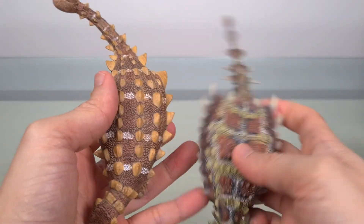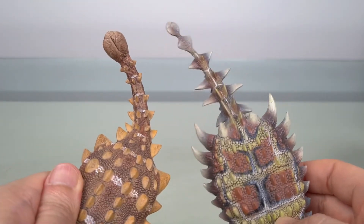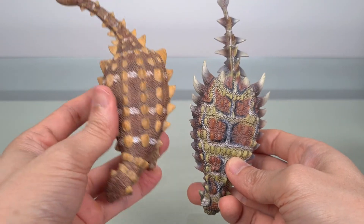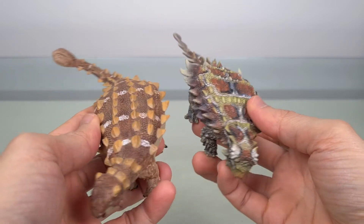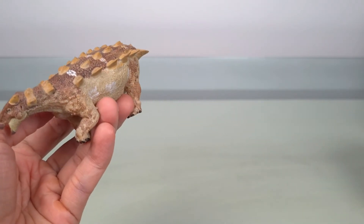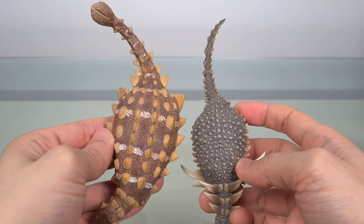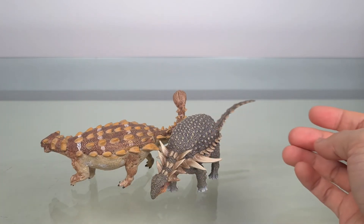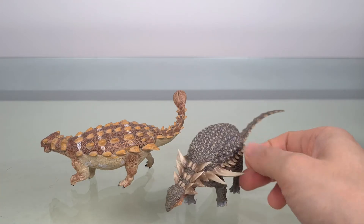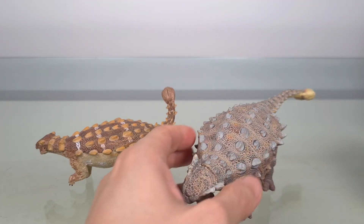And finally, let's compare him to some other ankylosaurs from another Chinese company. Here we have the PNSO Pinacosaurus, another Asian ankylosaurid which before Jinyun Pelta had the earliest documented tail club — that's in 1 to 30 scale. And here's the PNSO Sauropelta, roughly about 1 to 36 scale. And here's the PNSO Ankylosaurus, which is also about 1 to 36 scale.